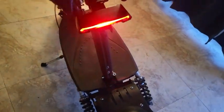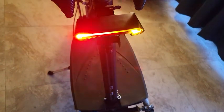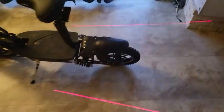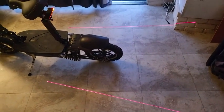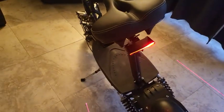I can do different modes: left turn signal, right turn signal, lasers on the ground so people know that's my space. This thing's awesome — I can make it flash and do all kinds of things. It even tells you what mode it's on, so you know where you're at.